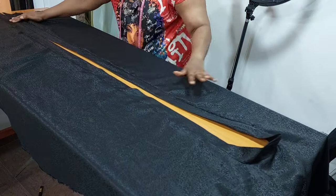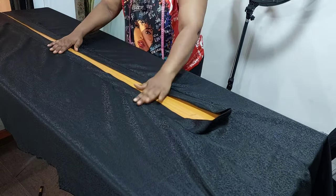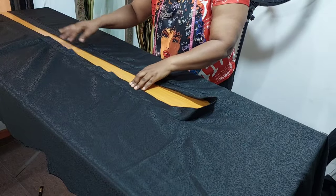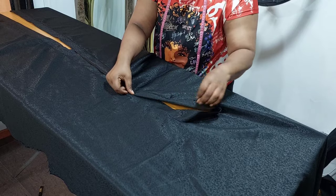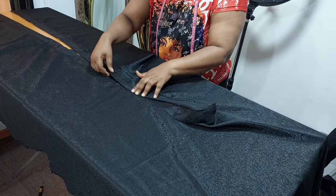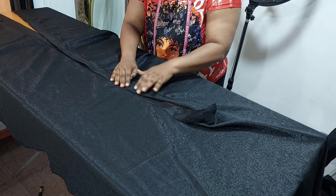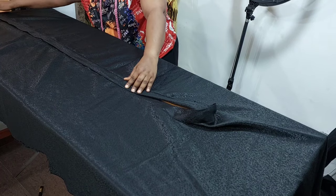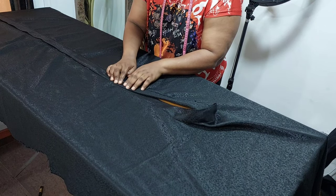Next is to overlap the lapel and stitch on top of each other straight down. Measure your neck depth from the shoulder, then let the crossing start from the neck depth. You will pin it down, overlap the lapel on top of each other starting from the neck depth, pin it down, then take it to your sewing machine and top stitch straight down.